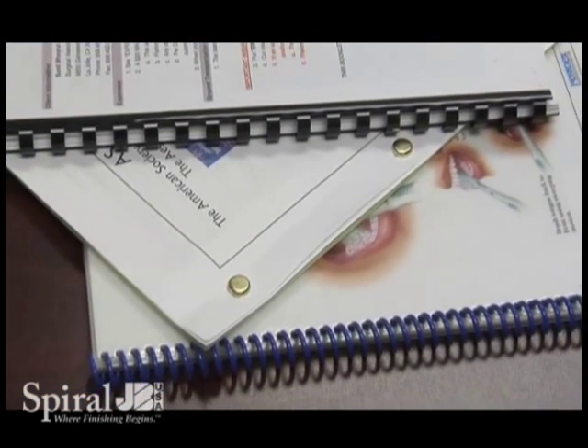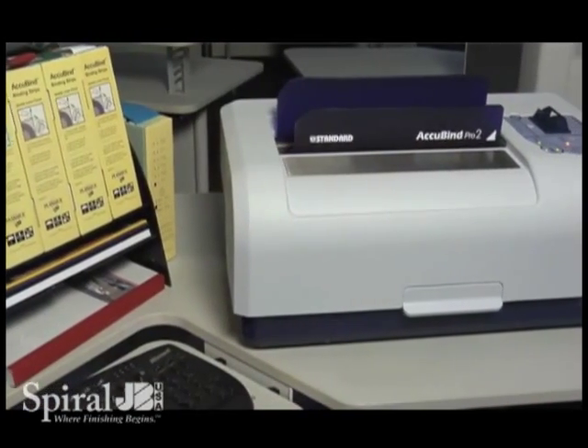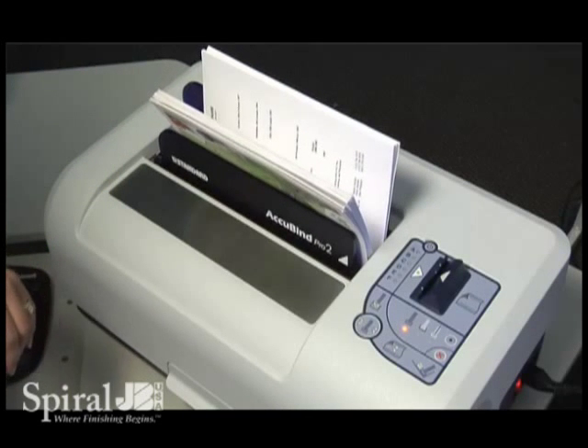So instead of opting for stapling, wire, or coil binding, why not step up your document's appearance with the professional finish of an Acubind Pro 2 linen textured binding strip from Standard.